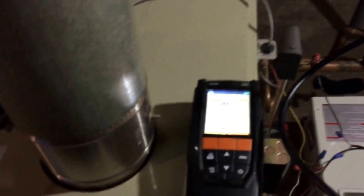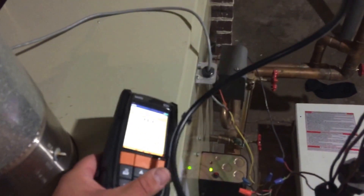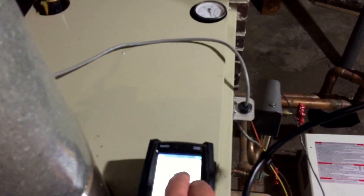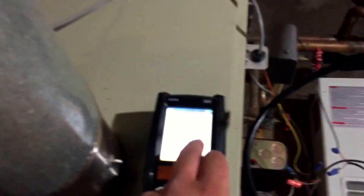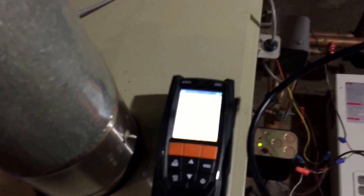If you're having annual service done on your heating equipment, your guys should be using one of these combustion analyzers. Make sure he's got one — whatever brand it is. This is the Testo, there's Bacharach, UEI, whatever one. Make sure he knows what all these numbers mean: what his stack temperature is, what his O2 is, carbon oxide, efficiency, air-free carbon monoxide.